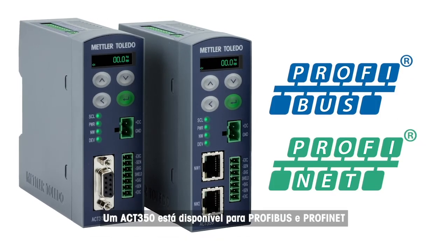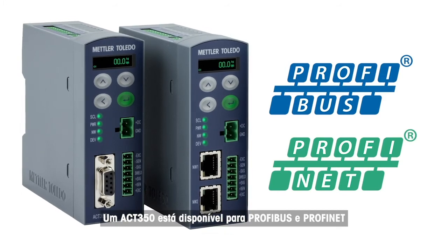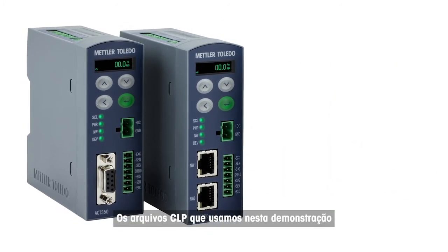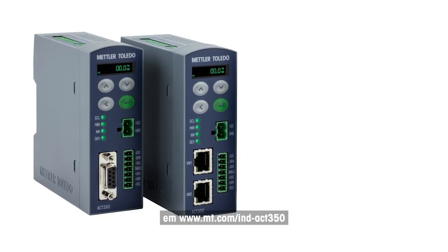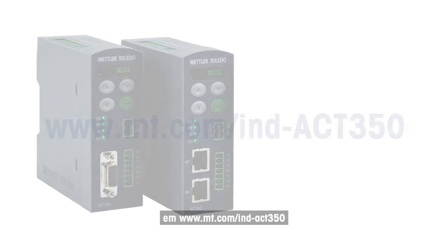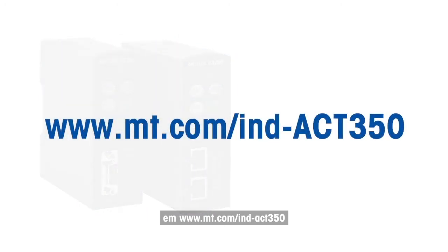The ACT350 is available for PROFIBUS and PROFINET. The PLC files used in this demonstration can be downloaded from the Mettler Toledo homepage at www.mt.com/ind-ACT350. Just click on the documentation tab.